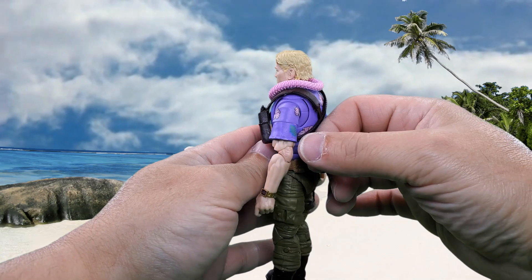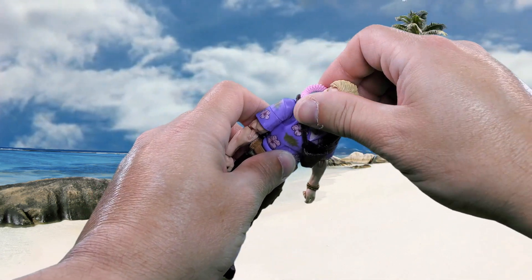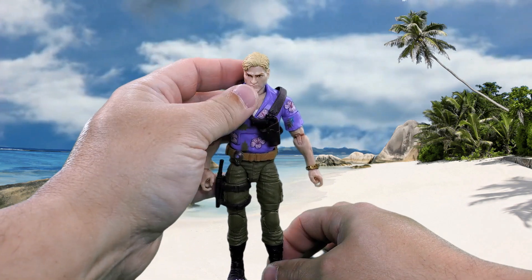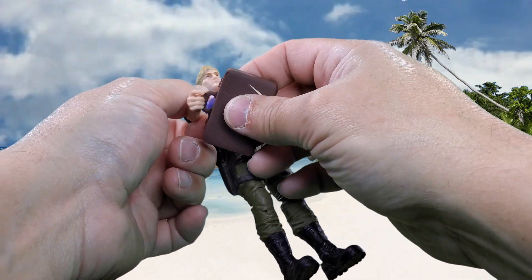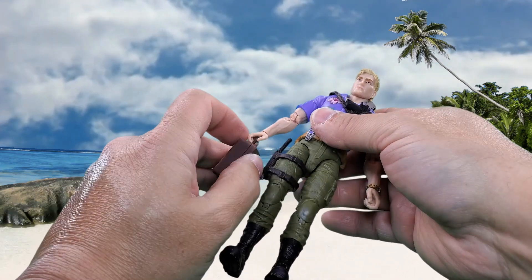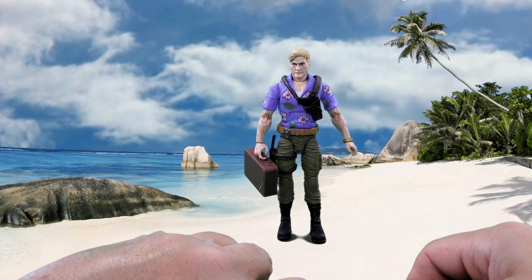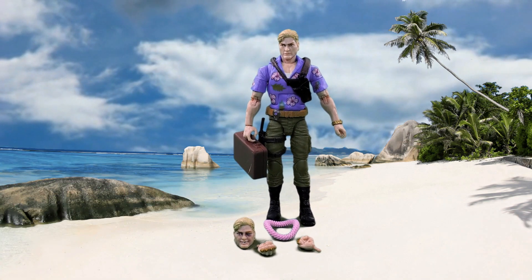You might be able to fit the binoculars and Sound Blaster in there too. As for the lei, you just put it around over his head and neck — and that's how it sits. I really don't like it. You can spin it around the other way but it doesn't sit any better. As far as the briefcase goes, he can hold it but all of his fingers won't go in the handle — the trigger finger has to move to the outside. I don't know why they didn't just put a slightly bigger handle on it.